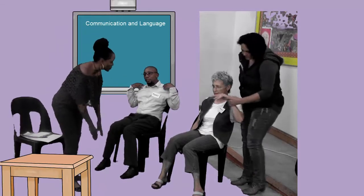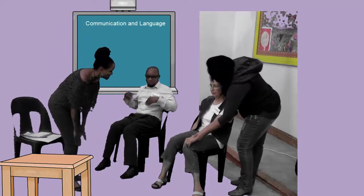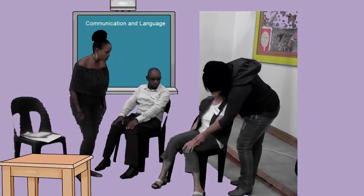Now we are going to touch our knees. Show me your knees. Knees. Knees. Knees. Very good.